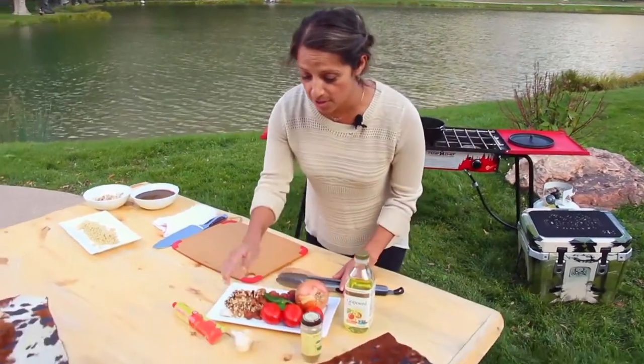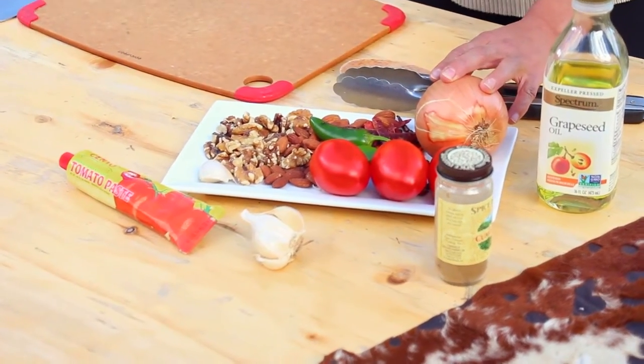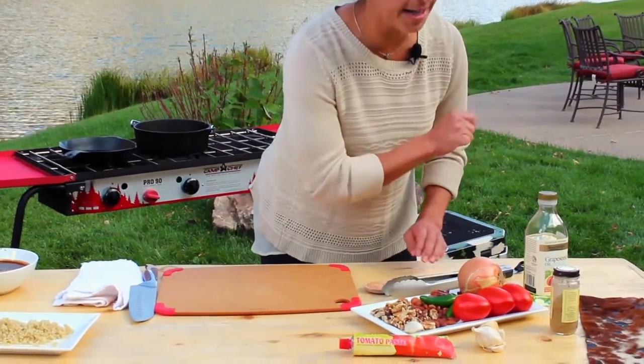Here are my ingredients: tomatoes, jalapeños, chita de alba — which is a nice little green chili that you dry — almonds, walnuts, garlic, tomato paste, and onions.